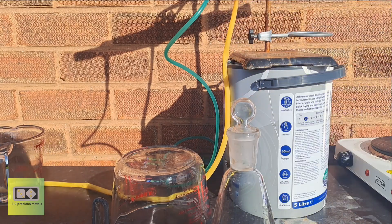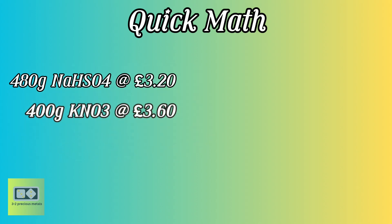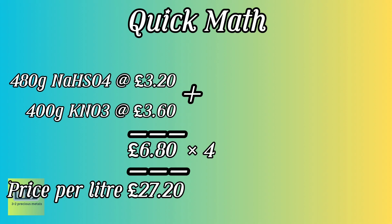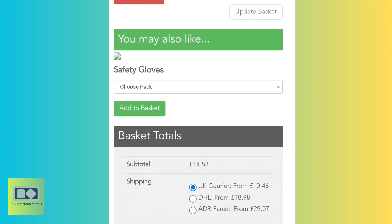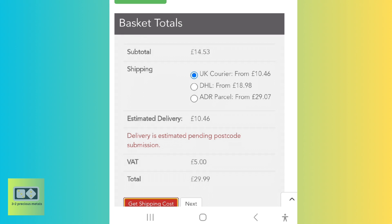But out of curiosity, was making the acid myself cheaper than buying it? Let's do some math. I used 480 grams of sodium bisulfate, which worked out at £3.20. I also used 400 grams of potassium nitrate at a cost of £3.60. This gives a total cost of £6.80 for 250 milliliters, or £27.20 per litre. Looking online, I managed to find a bottle of 55% nitric acid for £14.53, but even with the cheapest delivery and after tax it would cost £29.99. So for an afternoon of work, I managed to make it cheaper than I could buy it, and I had it the same day.